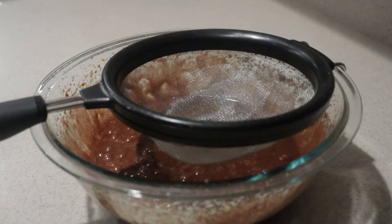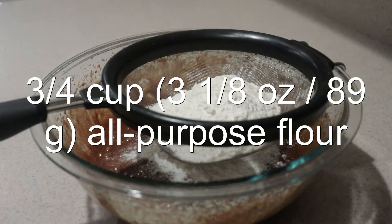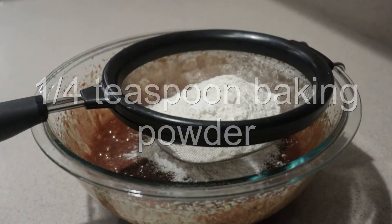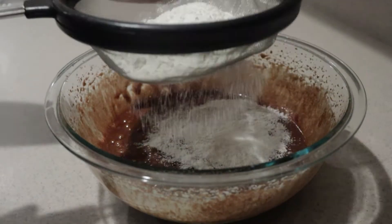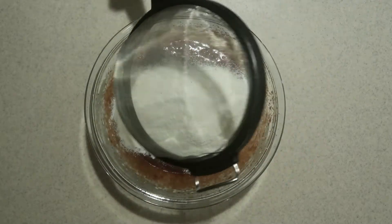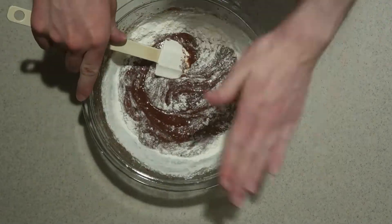Then into a sifter over the bowl add in the flour, baking powder, and salt. Sift the ingredients into the bowl and fold them in until it's just combined. You don't want to over-mix the batter.